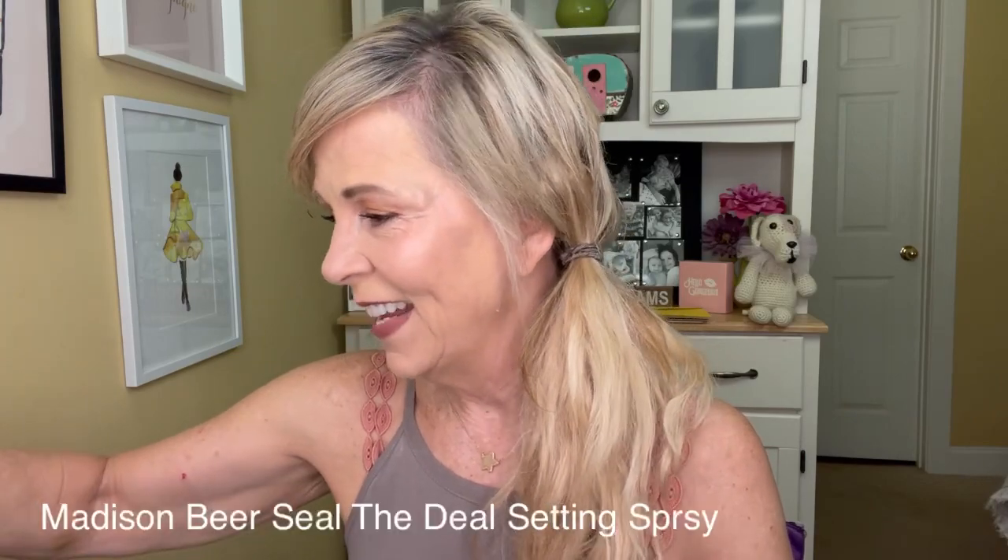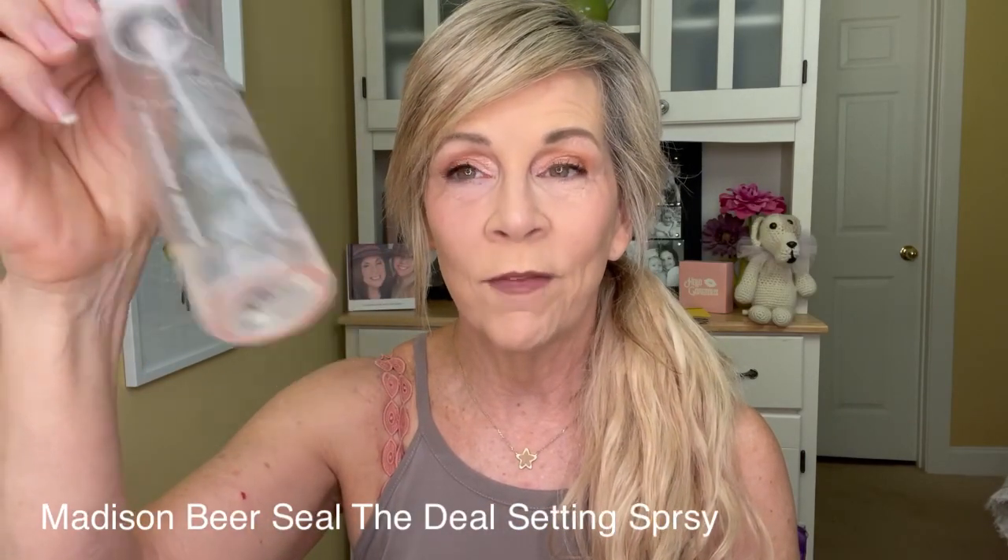The very last thing I do is take the prime and set mist — the one we used for under eyes — shake it up, and do one final little spritz through the center. Then my favorite finishing product: Madison Beer. You swirl it around and spray it onto your beauty blender, then press it right where you put all that luscious shine and dew. Look at that.